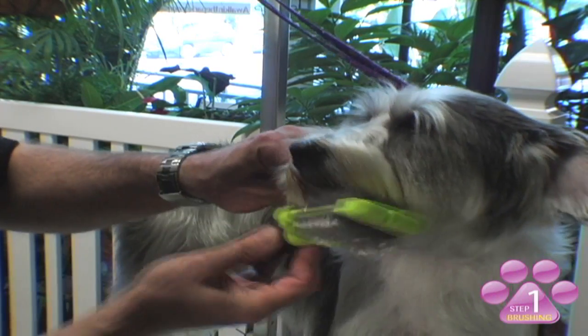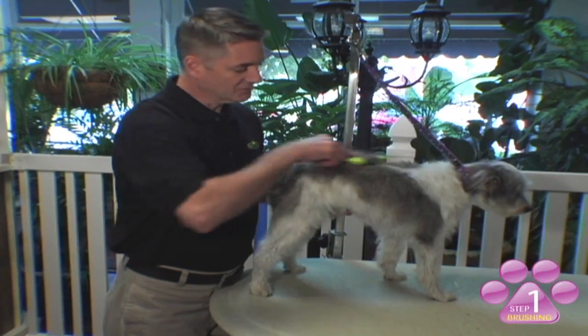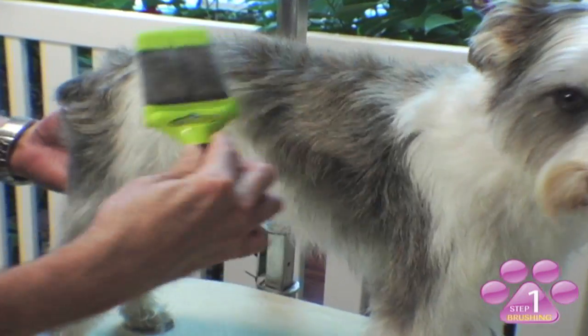Once you've completely brushed the entire coat on the dog, flip your brush over to the straight pins so that you can smooth, soften, and shine the coat.